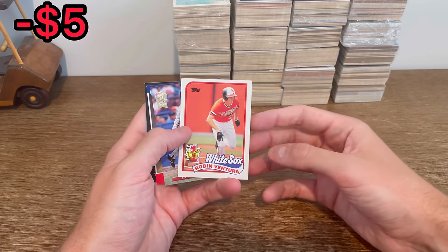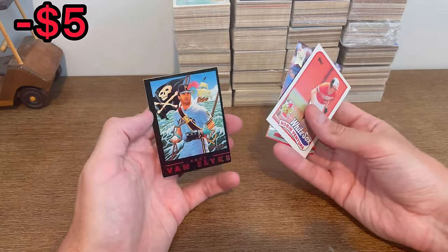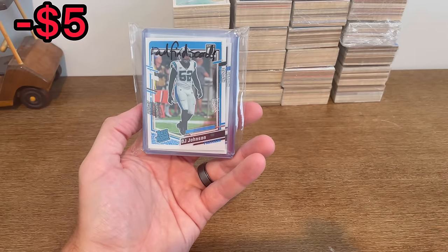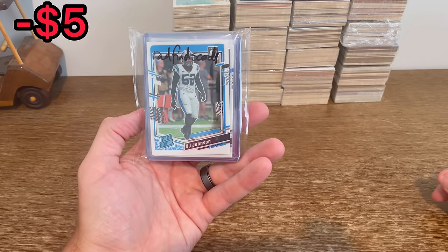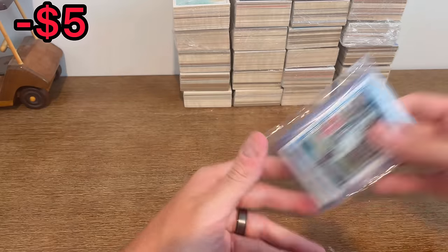Here are the next Easter eggs: Robin Ventura, Jim Tomei Rookie, Rookie Star, Jeff Bagwell, and then this Fleer Andy Bands. Also, I'm definitely against breaks, but I did end up buying into one a couple weeks ago and I got the cards in. We can go through those, and maybe I'll add one or two into that last overall giveaway, so you'll want to make sure to stay tuned for that. I did get a couple of really nice cards.